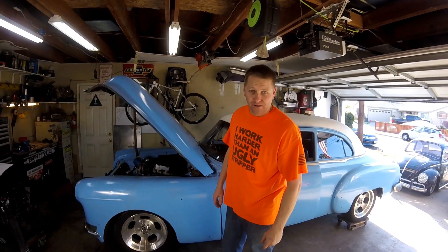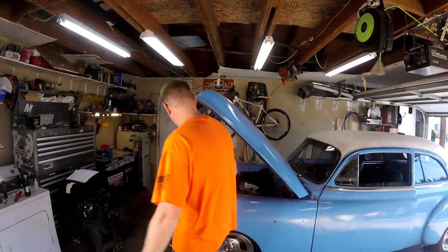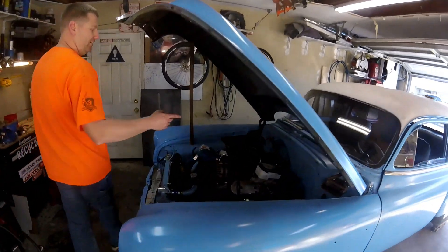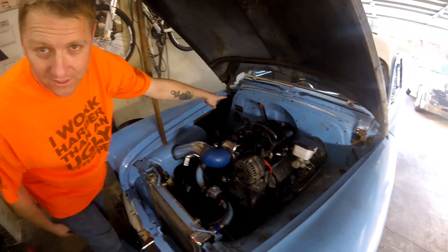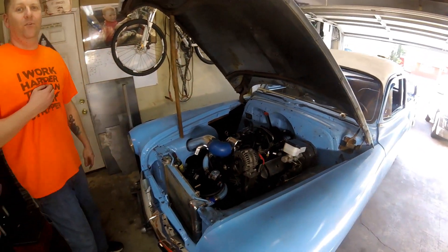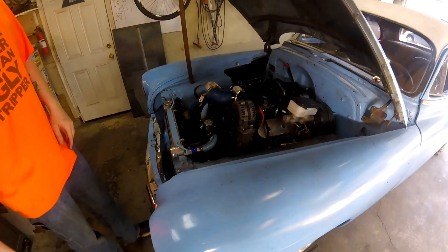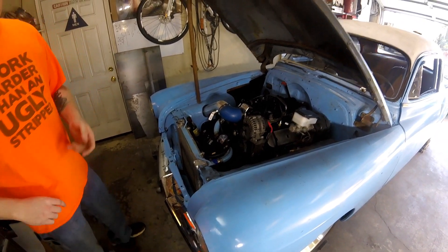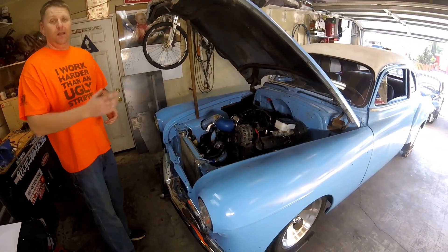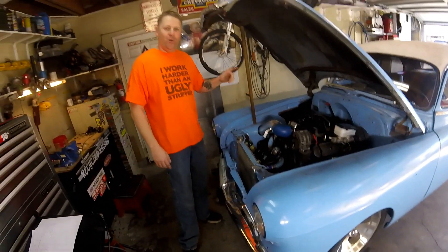Today we're going to talk about the Holley Terminator X-Max. This little guy is a complete harness and ECU setup — the ECU mounts on the back of the firewall. It's an affordable, budget-friendly, easy-to-set-up engine management system with all kinds of features: nitrous control, boost control, two-step, self-tuning, and a built-in wideband.